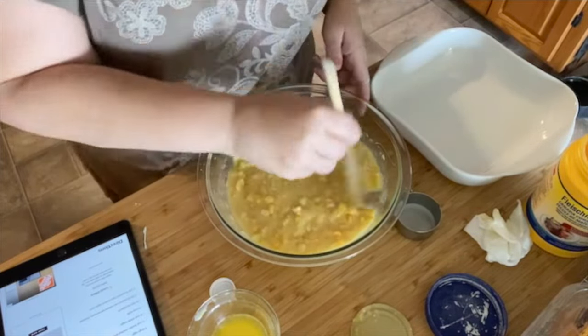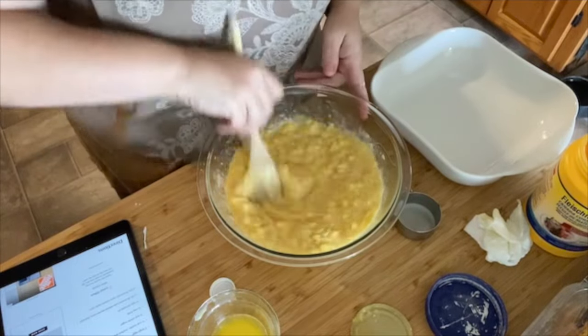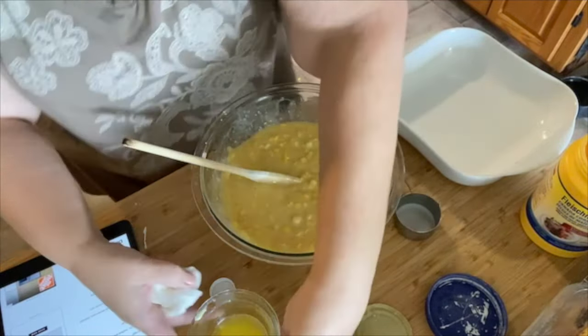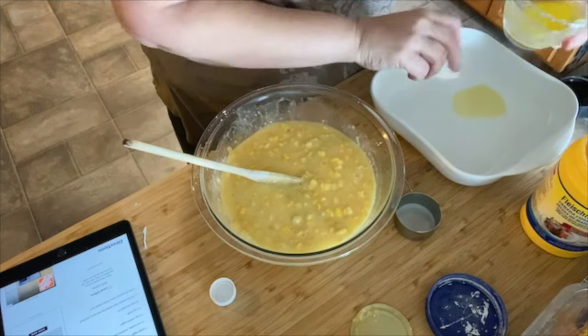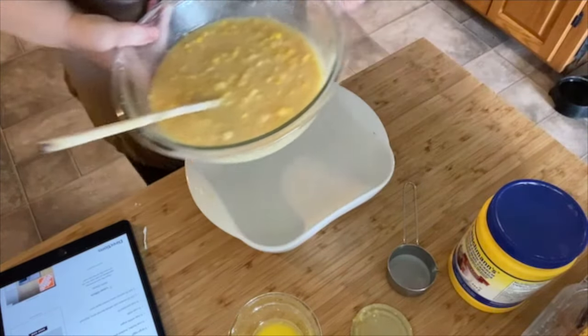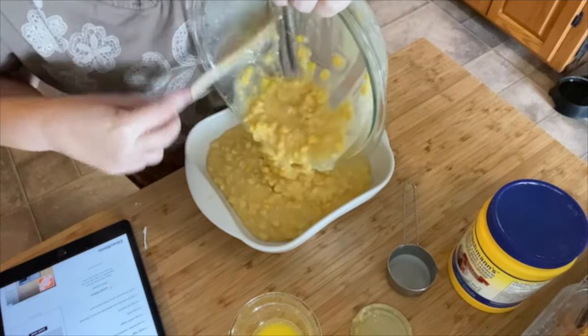I bet this would be really good — you can put pieces of ham in here I bet. But we're going to use some of this butter to grease the casserole dish, and that'll bake in a 400 degree oven for about an hour.